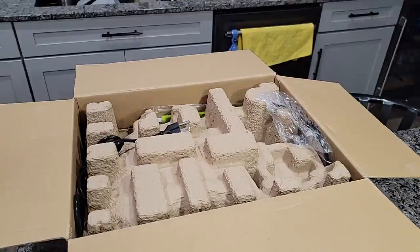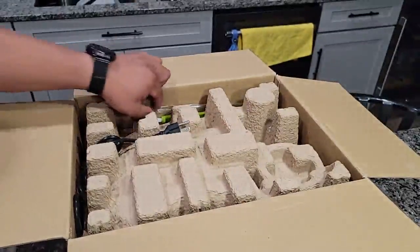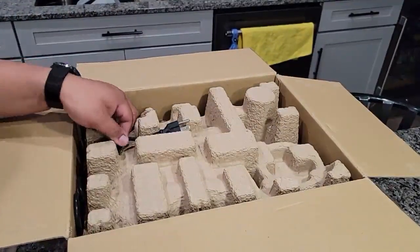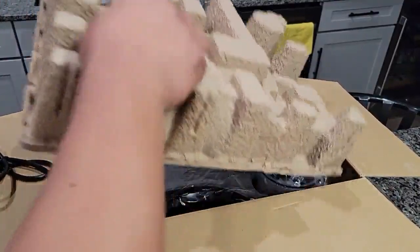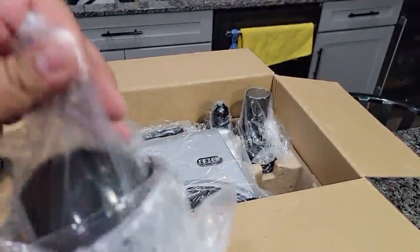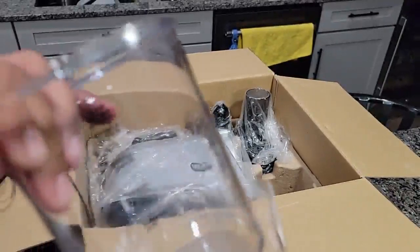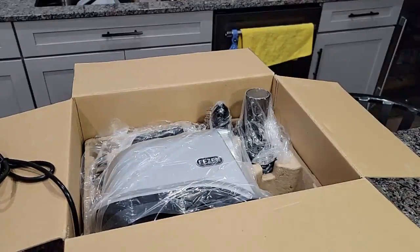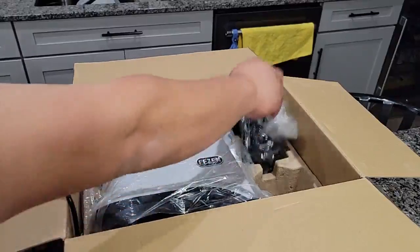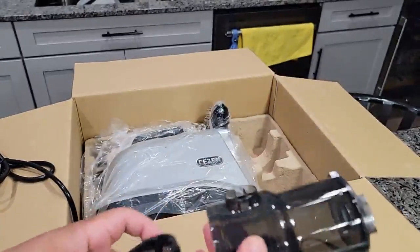There's this, and there's this right here — it's a nice little cleaner. So there's this attachment right here. A smaller cup, and a bigger juicer cup. There's this piece with the filter.